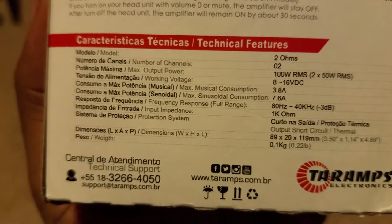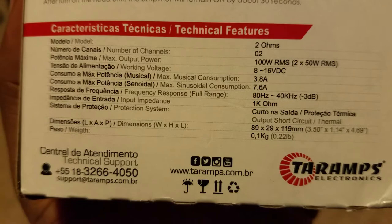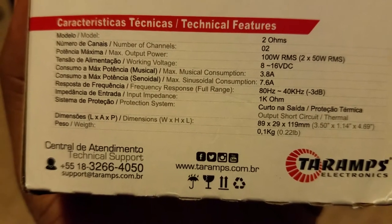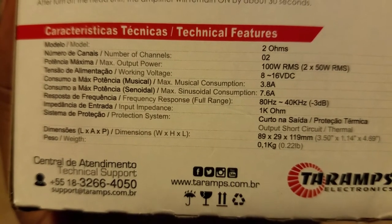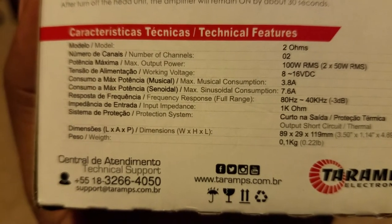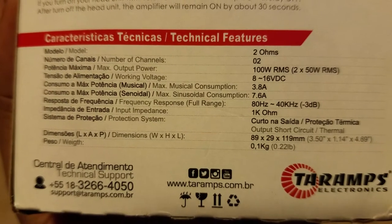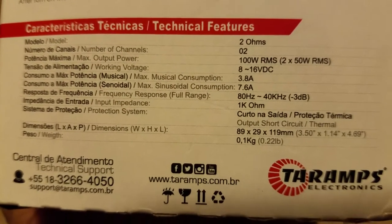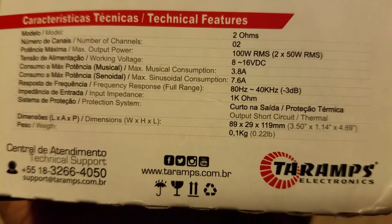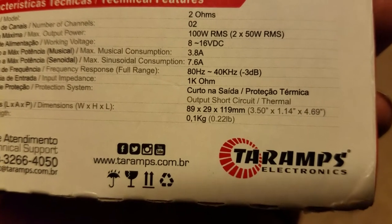It's a 2-ohm model, 2 channels, 100-watt RMS — that's 2x50 watts. Working voltage is 8 to 16 volts. Max musical consumption is 3.8 amps; max sinusoidal consumption, basically if you burp it, is 7.6 amps. Frequency response: it is a full-range amplifier, 80 Hz to 40 kHz. Input impedance is 1 kilo-ohm, and it weighs 0.22 pounds.